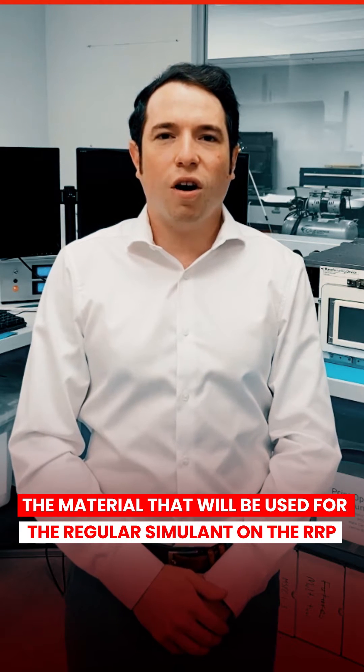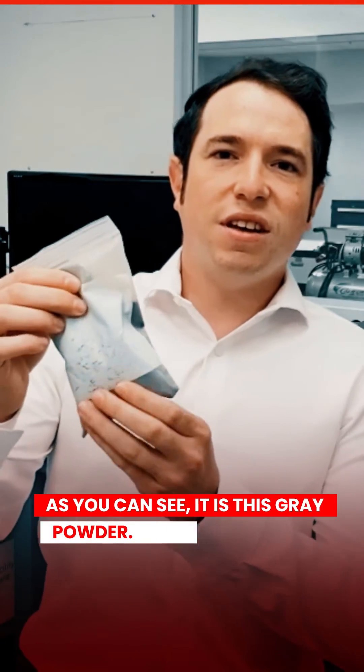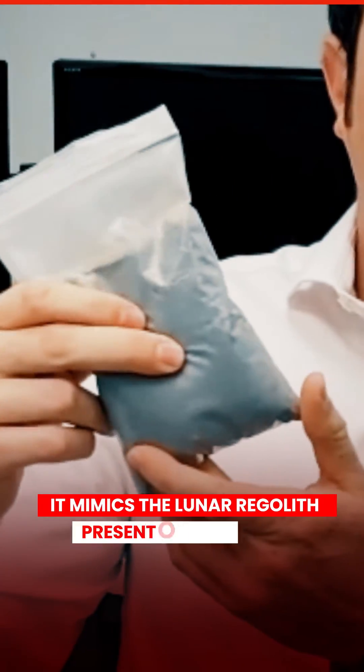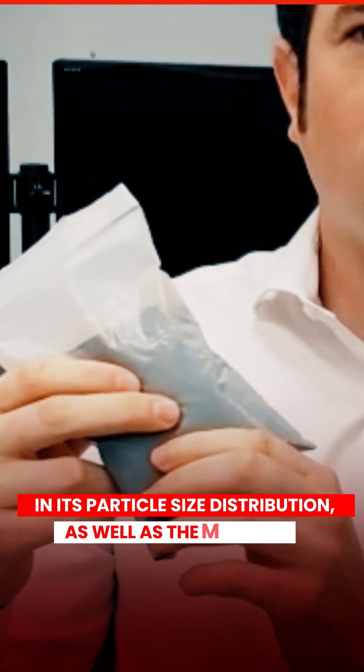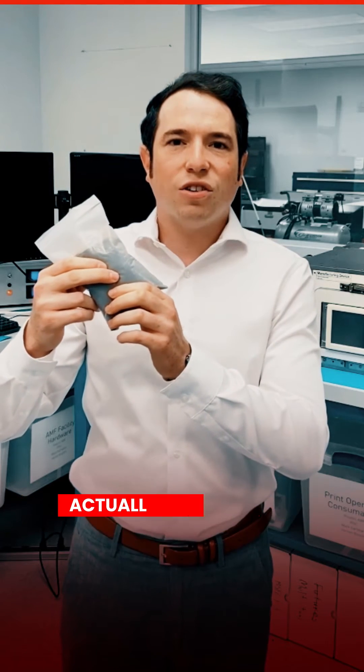The material that will be used for the regolith simulant on the RRP mission is called JSC-1A. As you can see, it is this gray powder — it is very fine and it mimics the lunar regolith present on the moon in its particle size distribution as well as the materials actually in the powder.